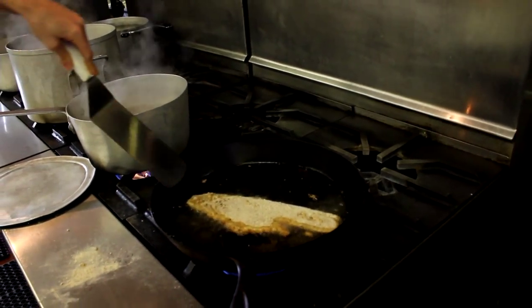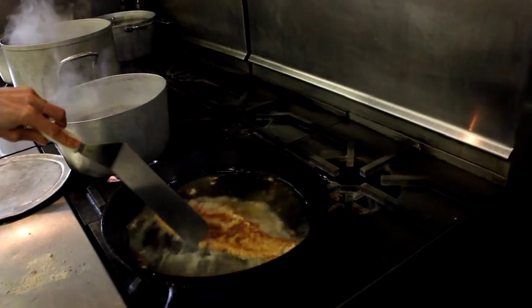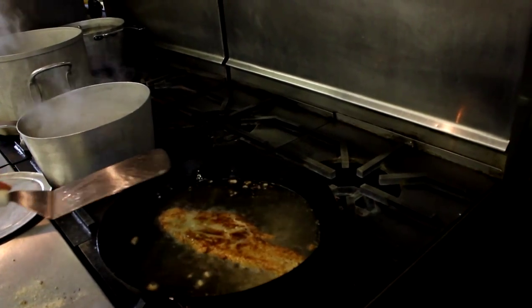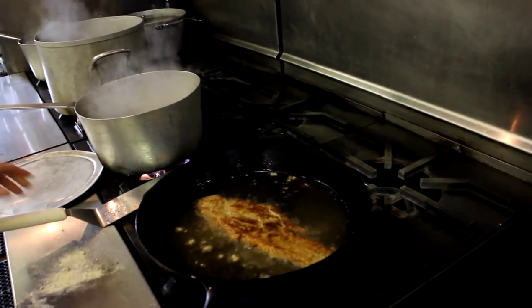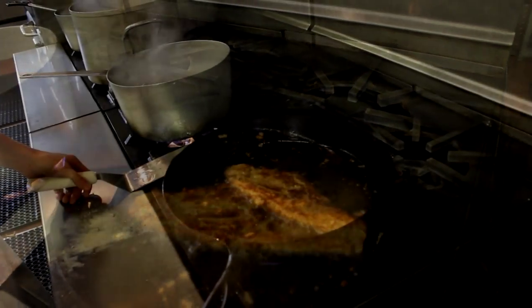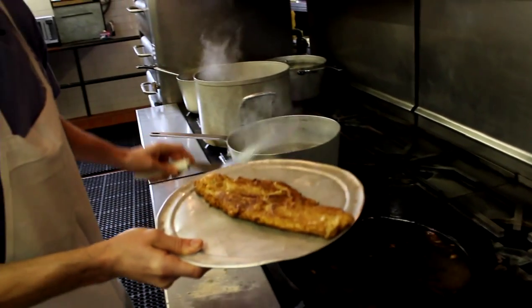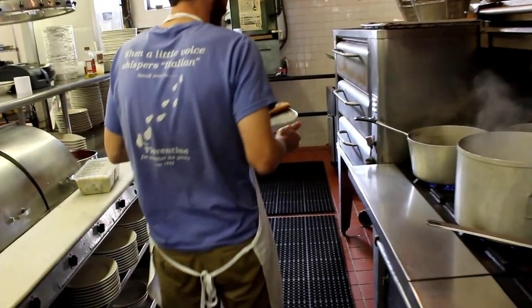When it starts browning on that side we'll flip it over. After it's done browning we take it, put it on a pan and we finish it off in the oven for about six minutes.